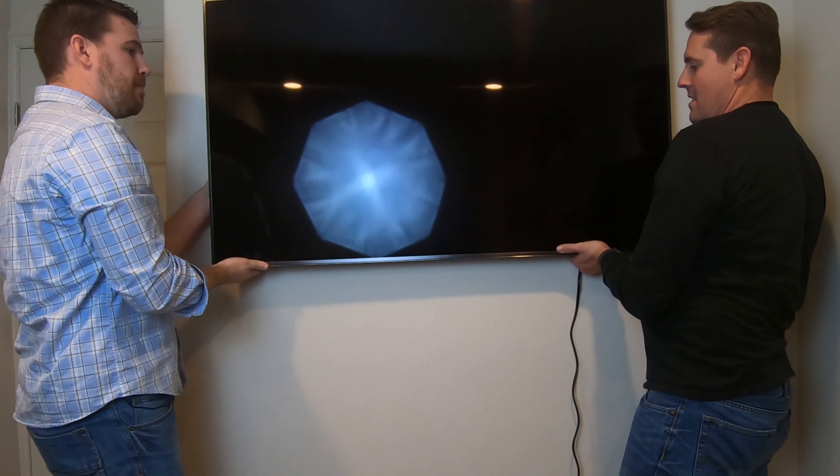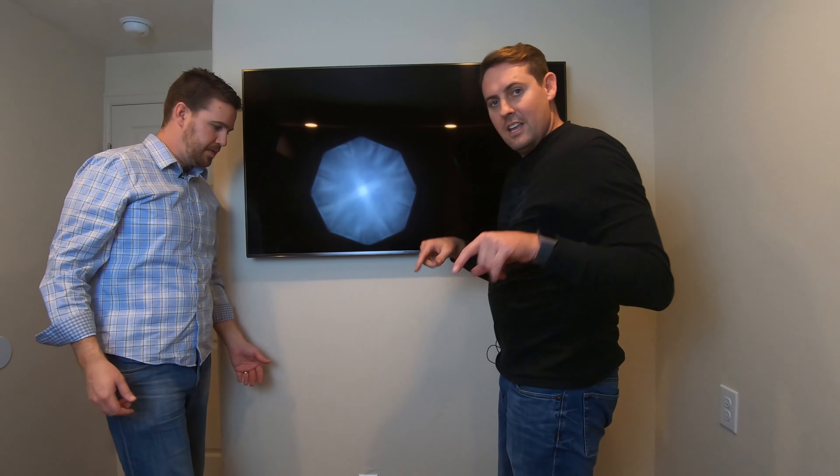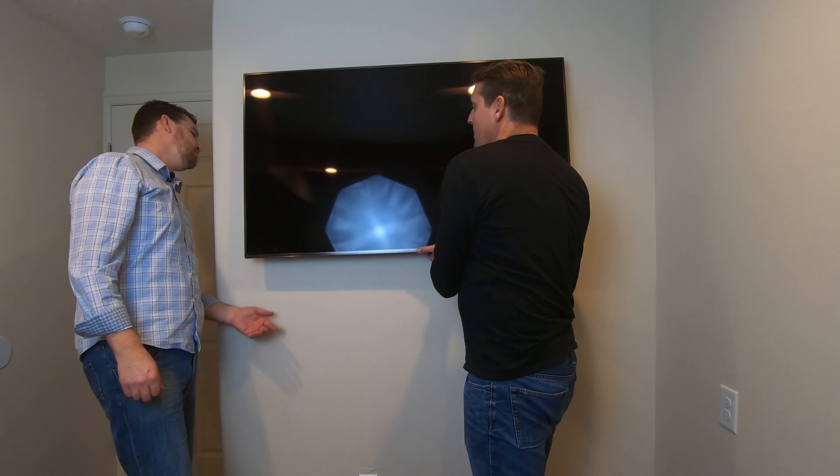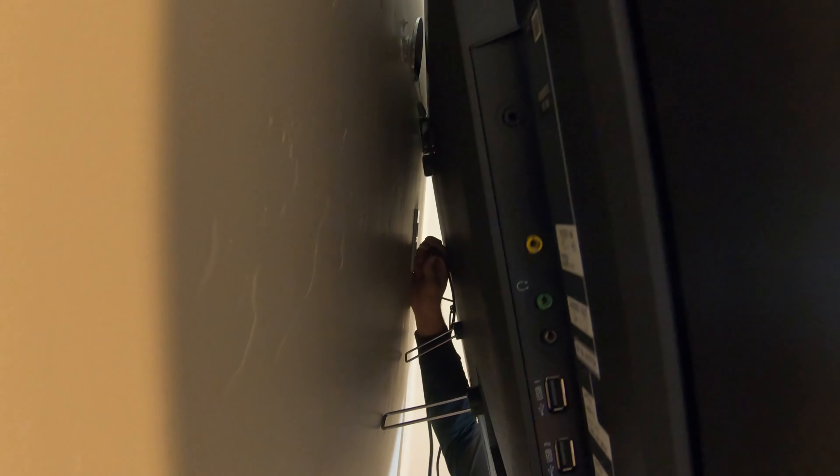Those nice little back pieces just kind of rest against the wall. Let's show everybody what we have back here. You can see just at the top here you've got the wire on those two top brackets.